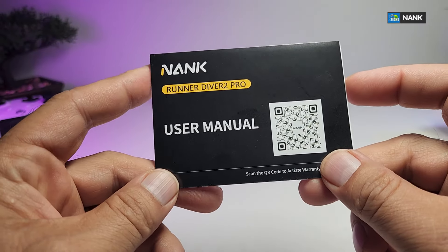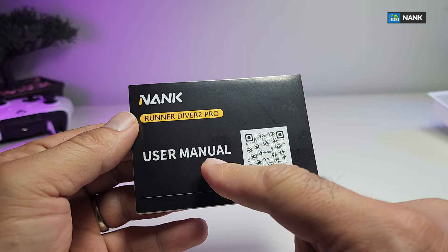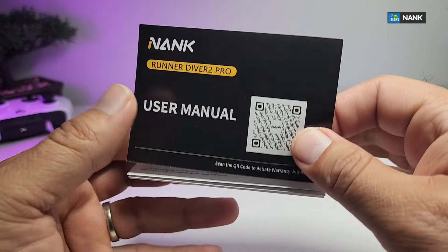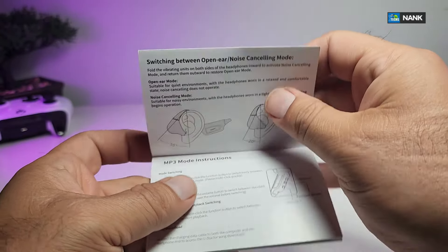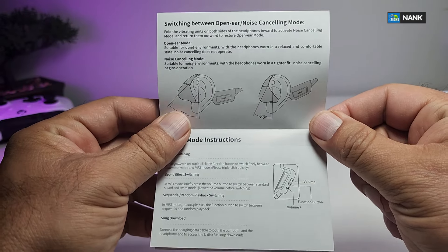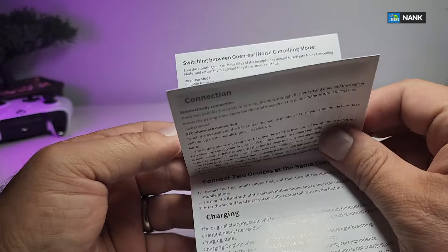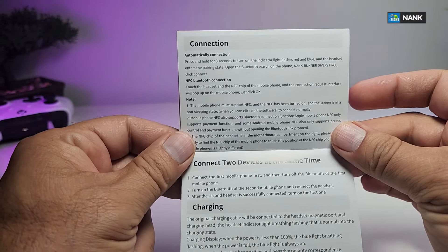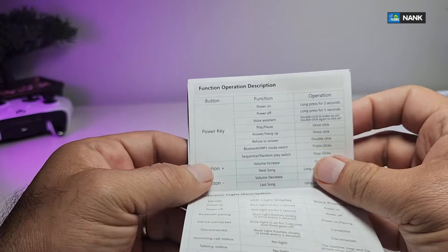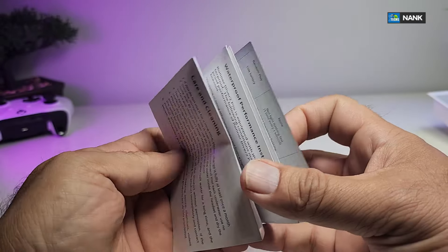Here are all the components that are part of the box. It comes with a nice user manual. The user manual has proper wording and on top of that a QR code so you can scan and view it on your phone. The first page tells you exactly how it should be positioned on your ear, and you have some functionality showing how you can play songs or MP3s — it indicates connection, charging, and the buttons and functions.